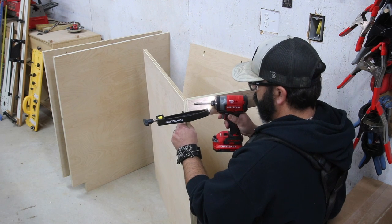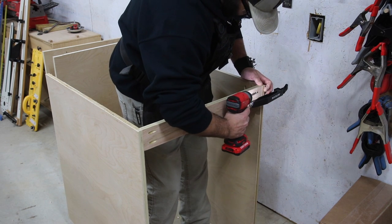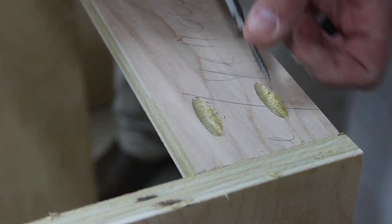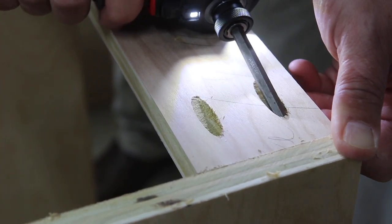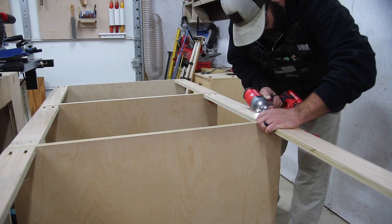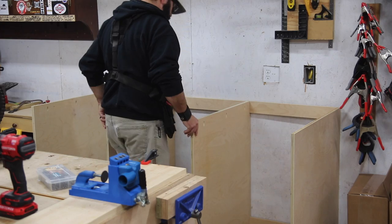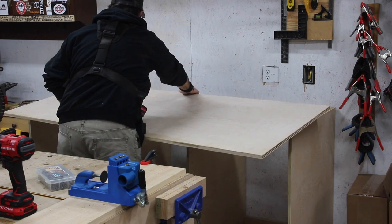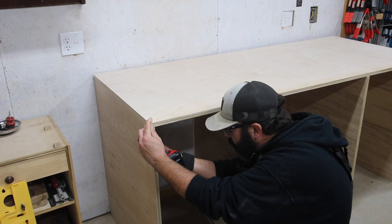Off camera I went ahead and broke down the plywood into the parts I needed according to the plan. The plan is linked below if you're interested in building this for yourself, or you can go to the website article where I'll provide more details and links. For this project I pretty much just used pocket holes — probably 90% of this project is pocket holes. The bigger pieces are going to be my cabinets and drawers, and the pieces against the wall are support pieces that give me the distance between each cabinet side and allow me to screw into the wall and secure this.